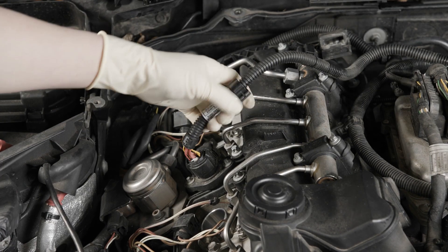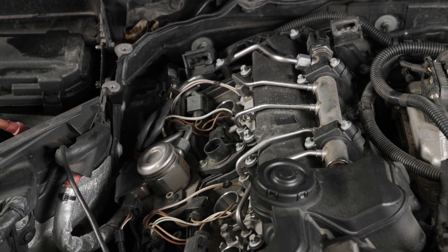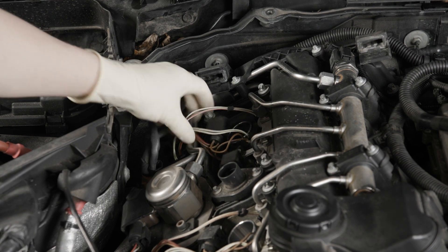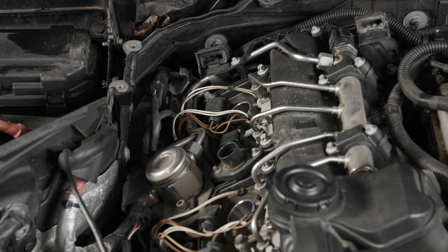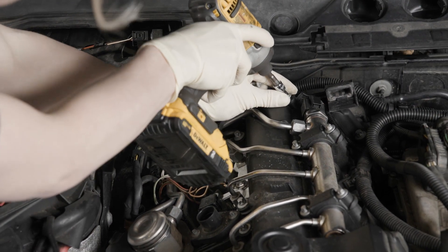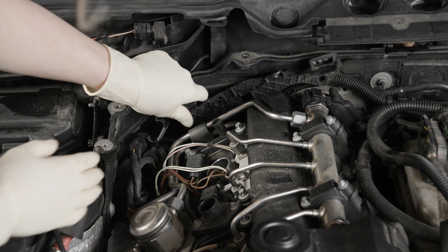Next I'm going to pull off the harness for the eccentric shaft motor by squeezing these two tabs and pulling straight up on it. After that, pop the O2 sensor connectors off just so we can get a little more room for the line that we're going to take off. Then take this bracket off so we can access the line — those are two E6s, and there's a third one on the back of this bracket that I've already removed.